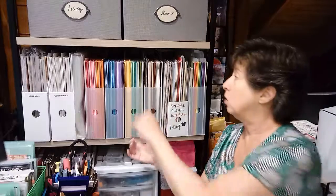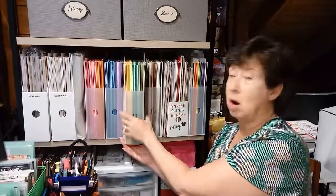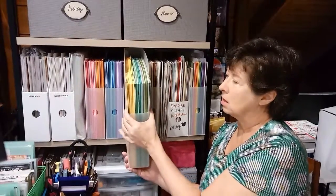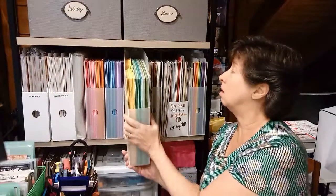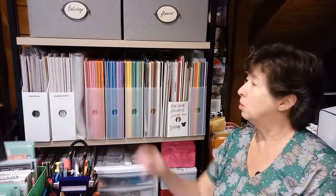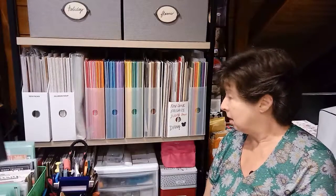I love these — I think they're called cropper hoppers. There's a variety of companies that make them. I love these plastic bins because they hold a lot, and I like storing the paper vertically. I should be careful — it's by a window, so I don't want the sunlight to fade it. I had it lower on this shelf, but it's nice to have it up here so I can pull it out and get to it easily.